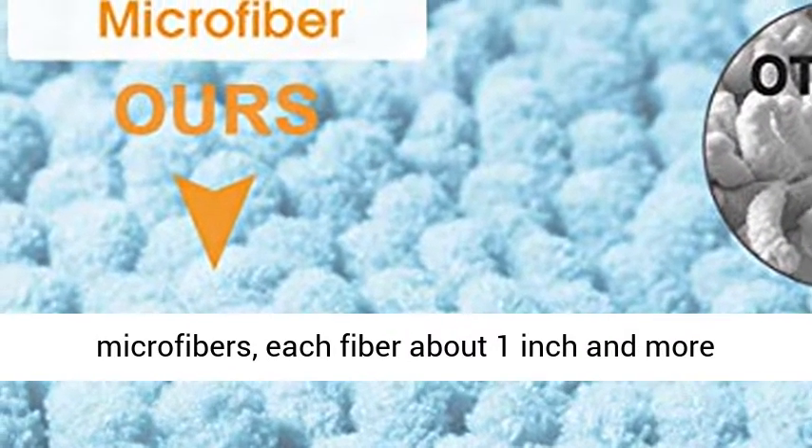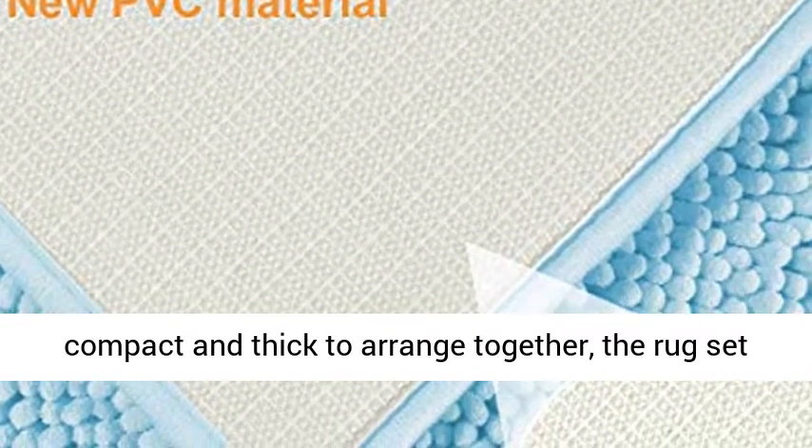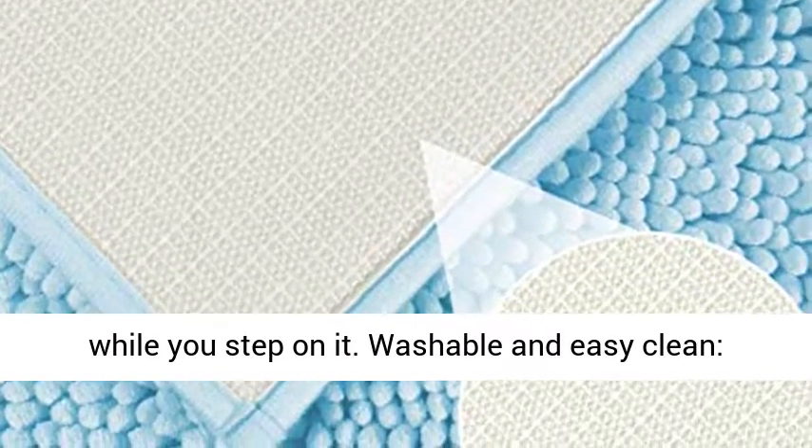Comfortable softness and dry bathroom rugs — made of plenty of shaggy microfibers, each fiber about 1 inch long and compact and thick. The rug set is soft enough to feel like sinking into a deep cotton pile while you step on it.